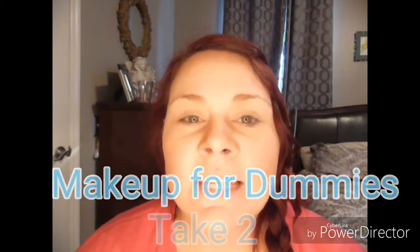Hey, welcome back to my channel. Thanks again for joining me on Glamour with Jenny. The other day I did a Makeup for Dummies video and it got cut off short — I was having some technical difficulties. Thanks for the guys that let me know what was going on with that. So we're going to pick up where I left off with the blush.